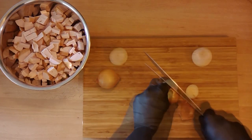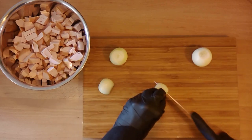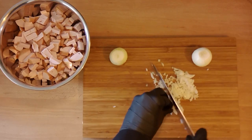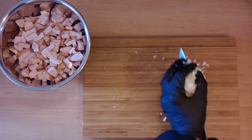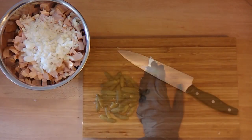As a vegetable component of our salad we use three small onions. Peel them and cut them in small cubes. After giving the onions to our bowl,